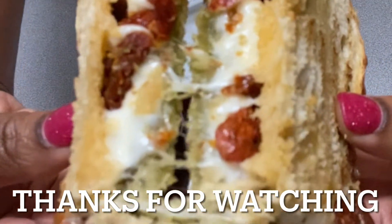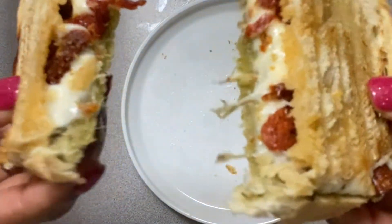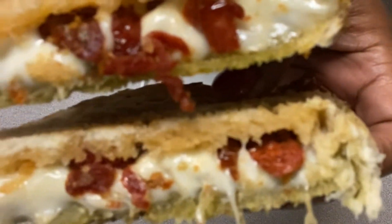Thanks for watching! Be sure to like, comment, subscribe, and share my videos, and stick around for more.